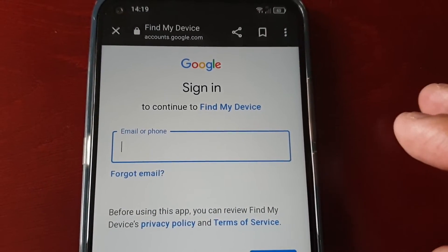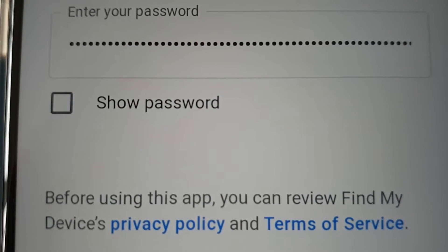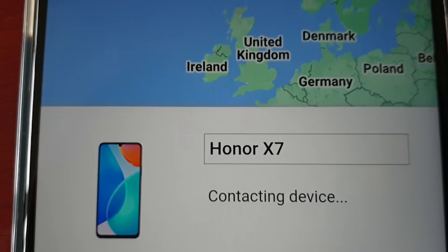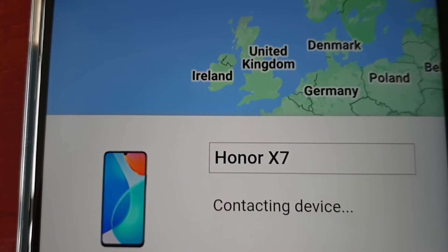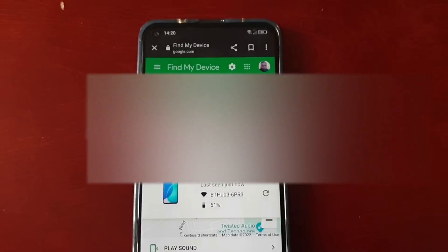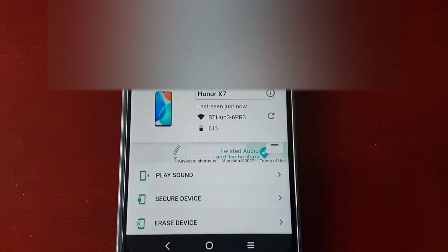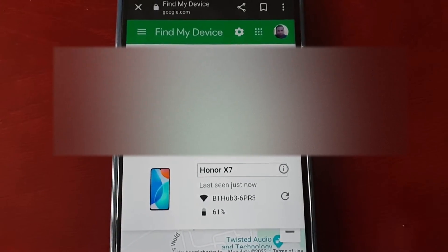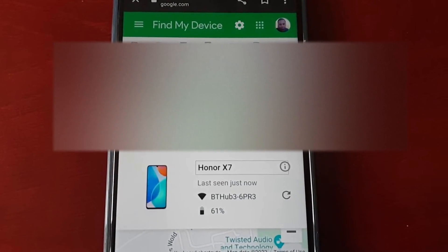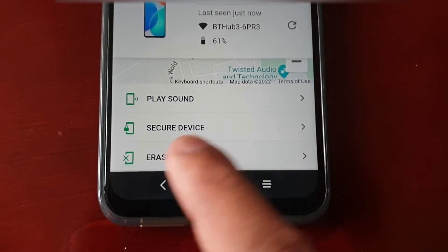It will bring you to the Google login page. Put in your email or phone number, then enter your password and hit next. It will then say 'contacting device' and a map will show up displaying the location of your device. From there, all you have to do is go to that location, knock on the door, and let them know you've tracked the phone — hopefully they'll give it back.